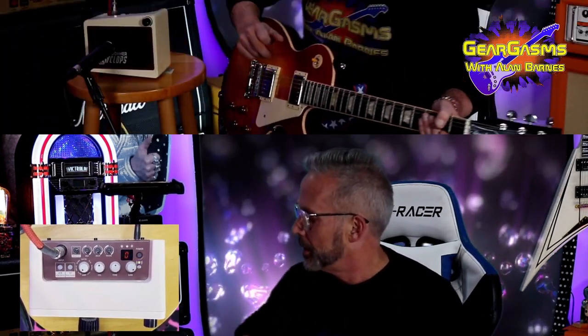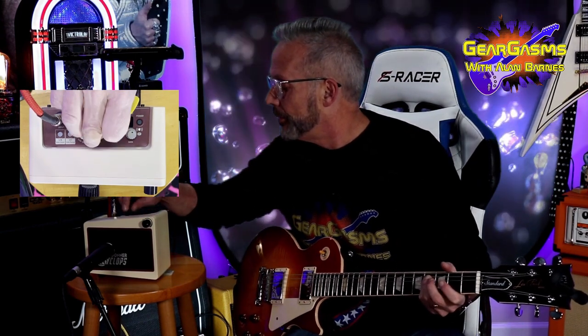Let's go over to just the subtle plate. Twin Reverb, Deluxe Reverb. We'll stay in the middle here, we got gain. Take the gain way down, volume way up, let's see what we get. So that's the twin.